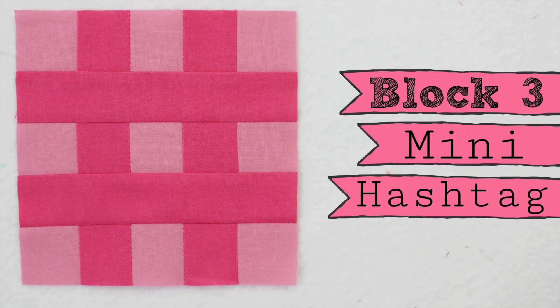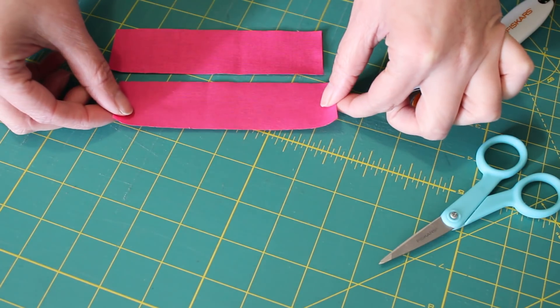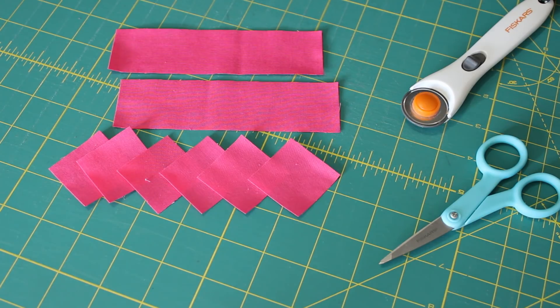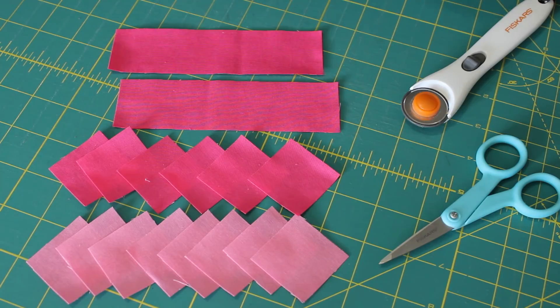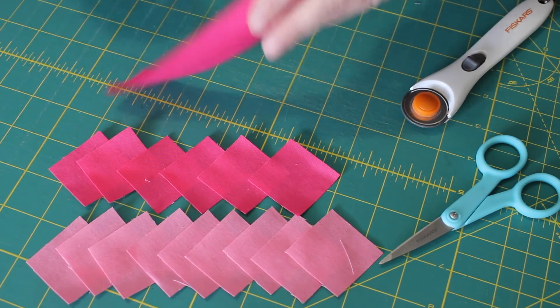To make this block you will need to cut two five-and-a-half by one-and-a-half inch rectangles and six one-and-a-half inch squares from a dark coloured fabric, and then nine one-and-a-half inch squares from a lighter fabric for your background. Begin by placing the two long rectangle pieces to one side for later on.